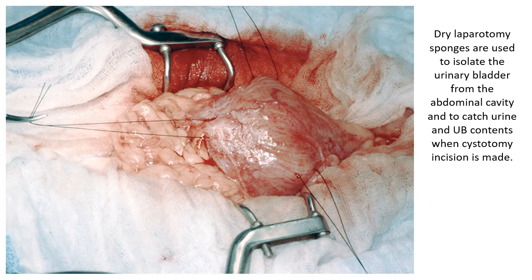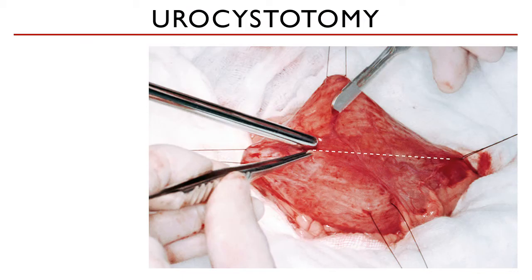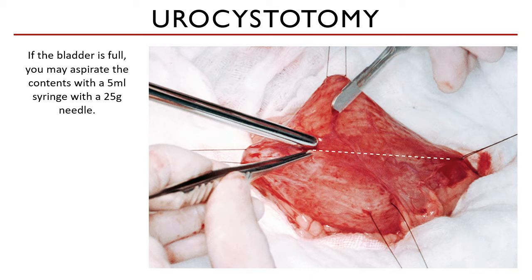Dry laparotomy sponges are used to isolate the urinary bladder from the abdominal cavity and to catch urine and the contents of the bladder when the cystotomy incision is made. Any urine should not contaminate the peritoneal organs. If the bladder is full, you may aspirate the contents with a large-volume syringe. As much as possible, the urinary bladder should not have that much urine when you incise on it, to prevent contamination of the surrounding organs.